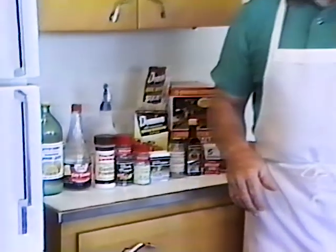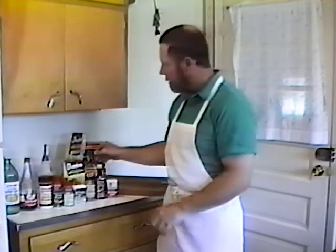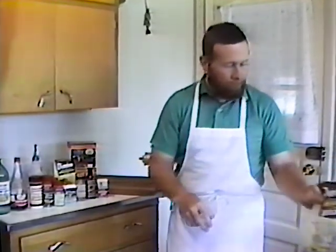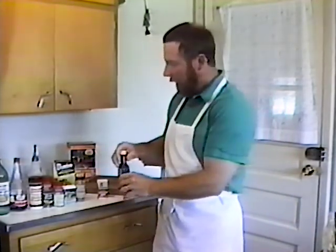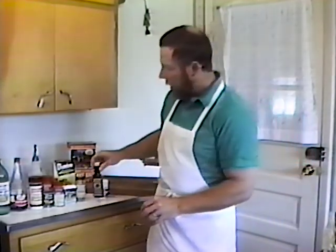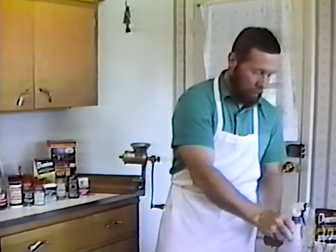Now we're going to add some spices to our meat for our breakfast sausage. The main spices that we're going to use are salt, some brown sugar — not very much — and our liquid smoke. I have some already mixed up; I mix about two to one of liquid smoke and lemon juice in a little spray bottle, and I can just spray it on everything.